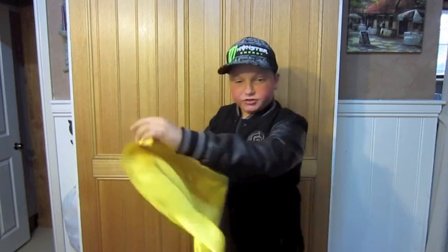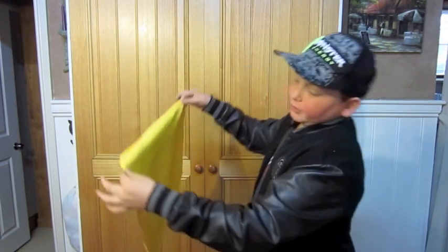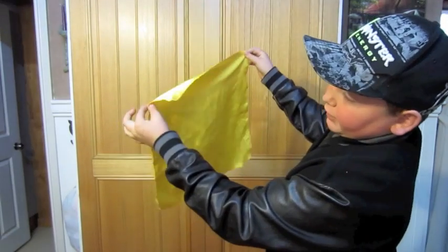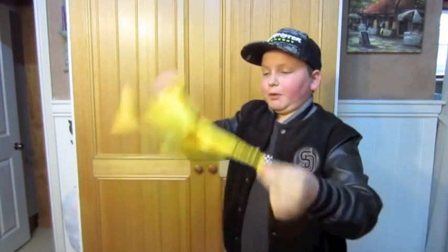Now the thing about this trick is all you need is really just a normal handkerchief. All you do is you grab the corner just below the corner there and then you roll it up. You just wrap it up like this.